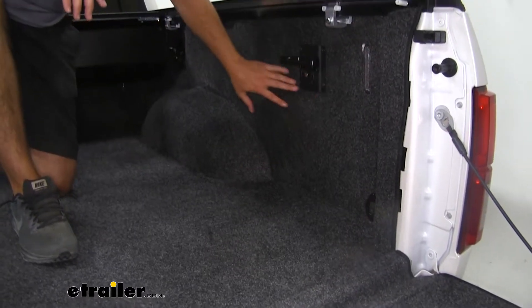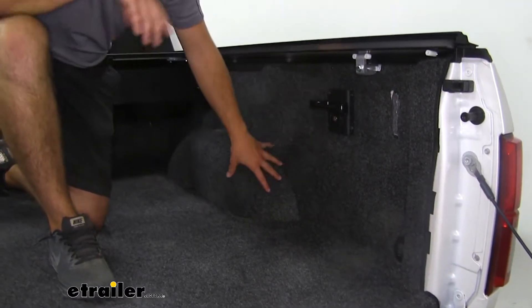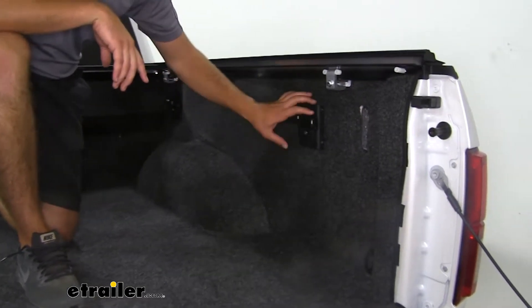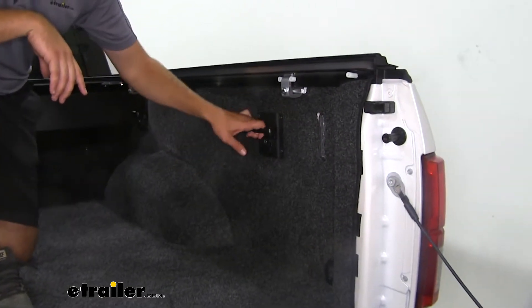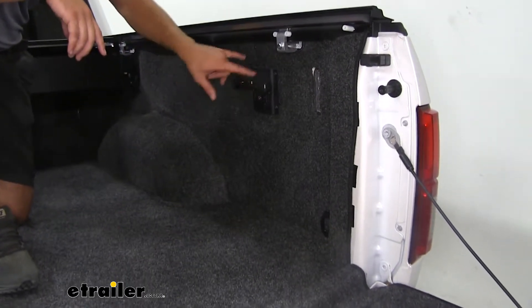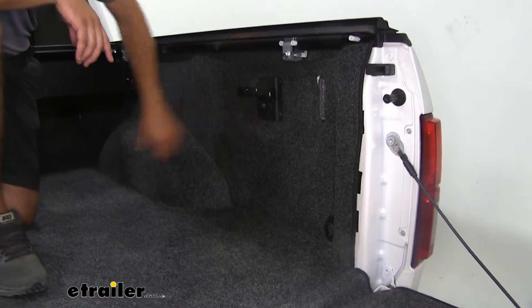It's going to fit all the contours of the inside of the bed of your truck. And if you want to continue to use your accessories, you just remove them — such as your tow hooks here and your D-rings down here — and put them right back in after you install the bed rug.